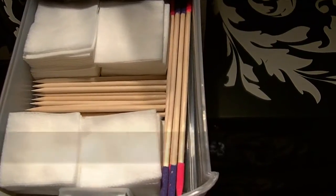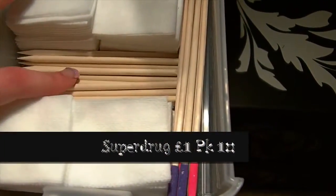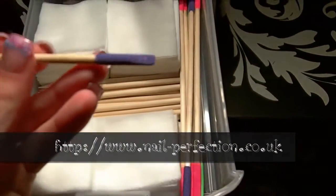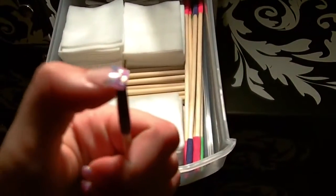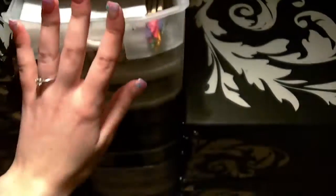In my first drawer I have my lint-free wipes — these you can get at Sally's — my orange wood sticks, which I got at Superdrug. At the back there I have some cotton buds and then I've also got these wood sticks with fawls on each end, which can be used to clean underneath the nail or reach areas a fawl wouldn't normally reach, so they're very useful.